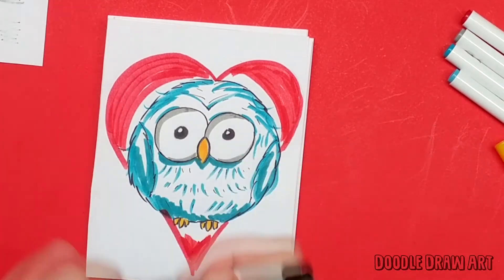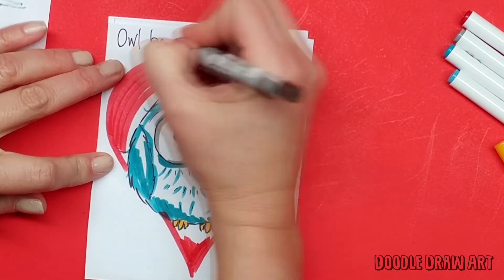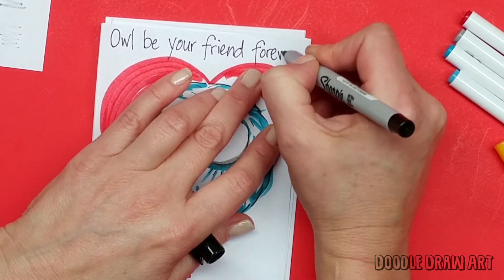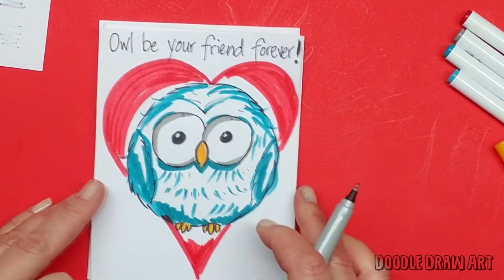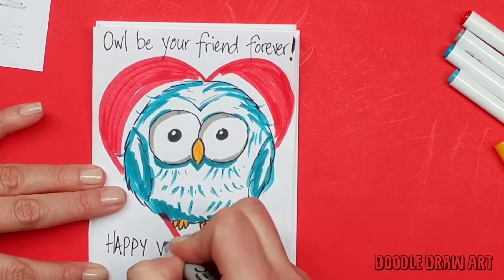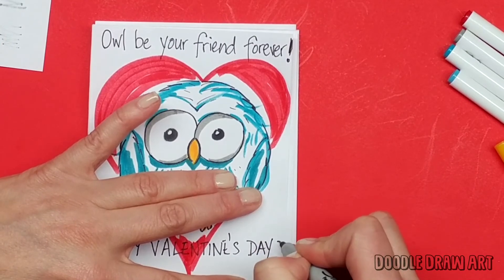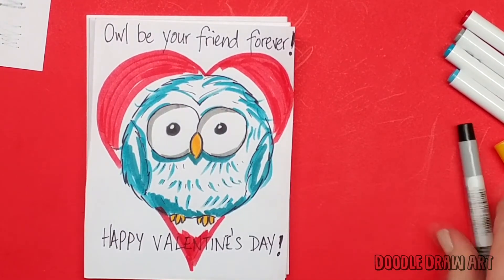Here we go — black Sharpie. Writing 'Owl. Be. Your friend. Forever.' And then down here: 'Happy Valentine's Day.' I'll be your friend forever — Happy Valentine's Day.